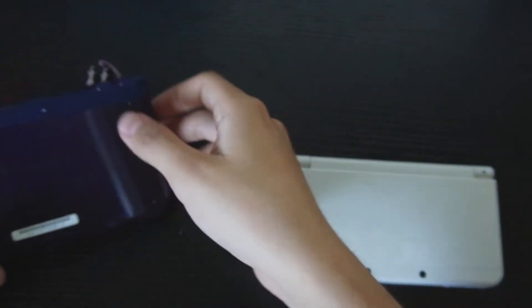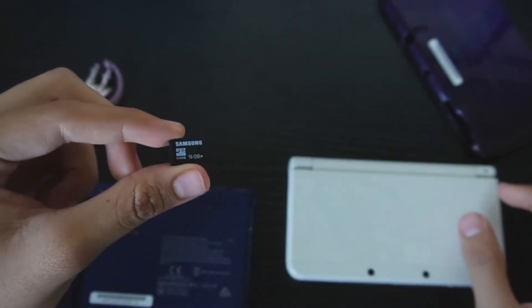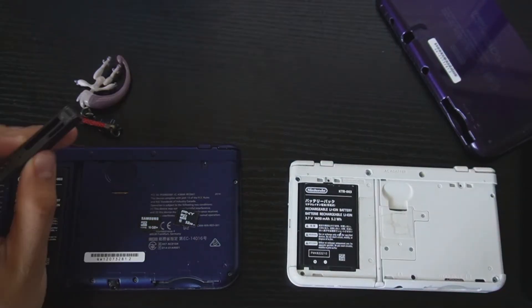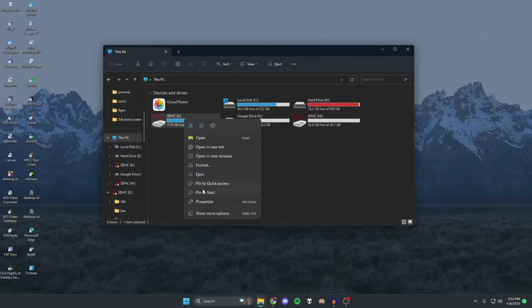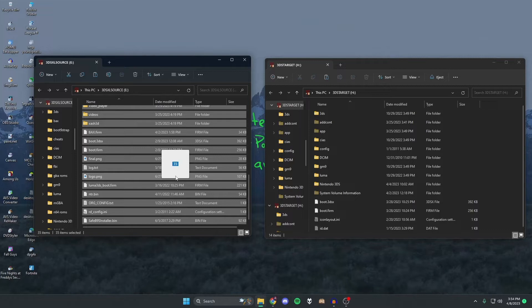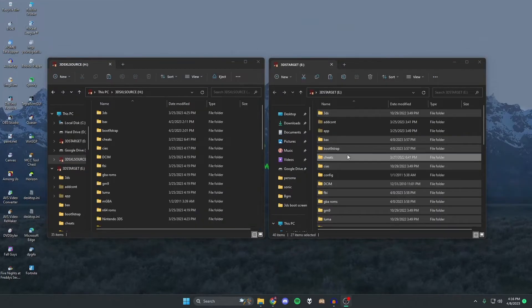Take both SD cards out. The New 3DS XL source system has the 16 gig card, and the target New 3DS has the 32 gig card — make sure you note which is which. Connect both to your computer. Here is the 16 gig source system and the 32 gig target system. You can rename them in separate windows if that helps, then copy everything from the source SD card over to the target SD card.